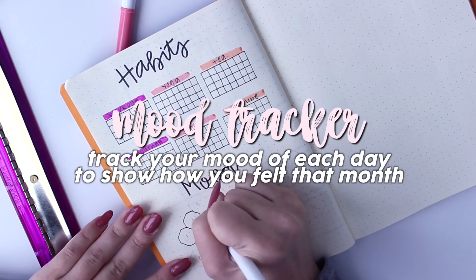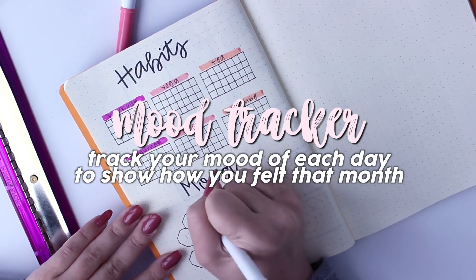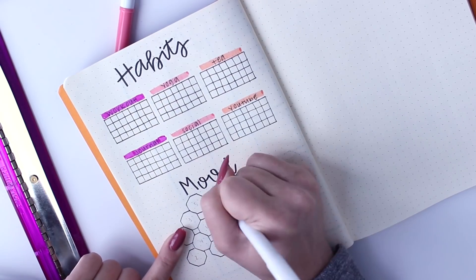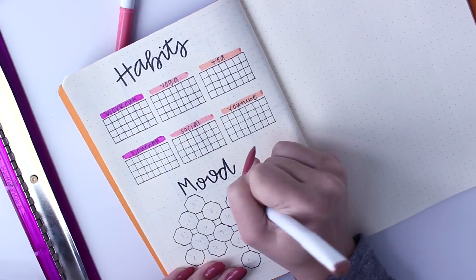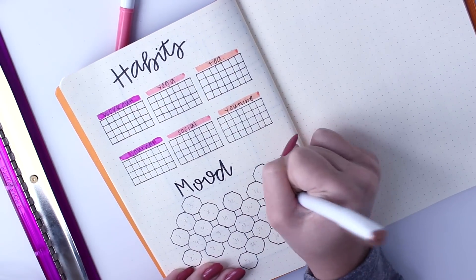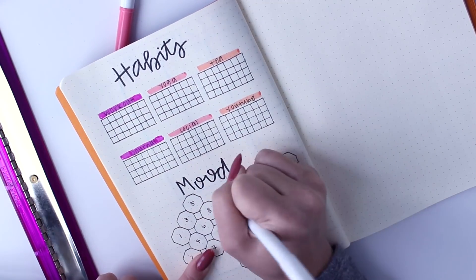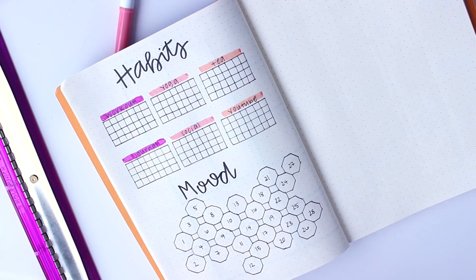Next, I'm doing a mood tracker to show how I felt throughout the month — of course, you want to see more good days than bad. I'm doing a little honeycomb design where each shape I fill in a different color that corresponds with a certain mood. But you can do more of a graph where you track your mood on a scale of 1 to 10 — you can do anything you want. It's really not necessary, but this is something I personally like to do.